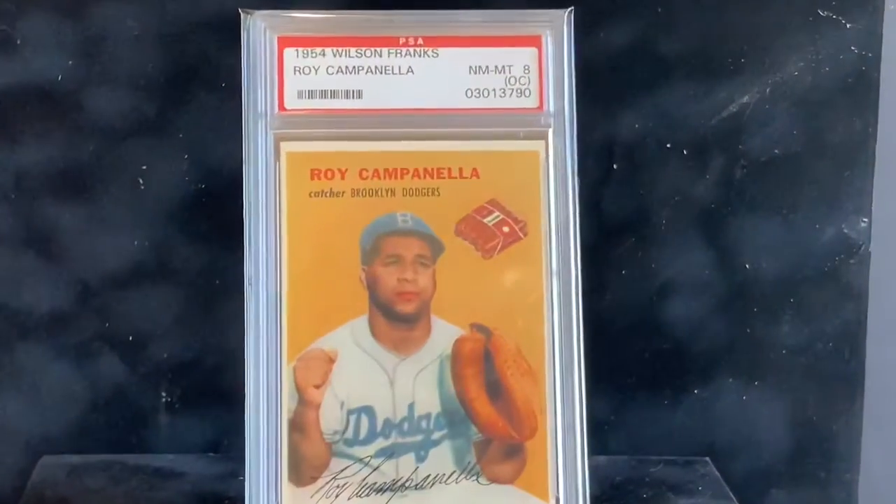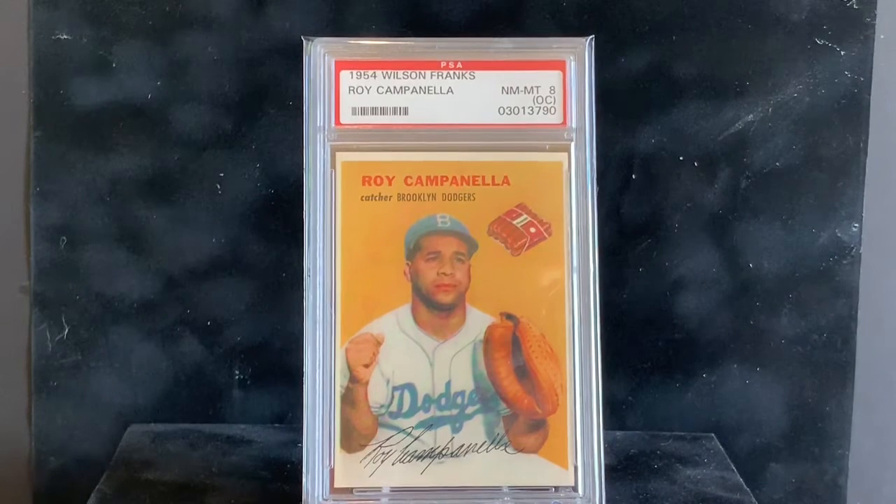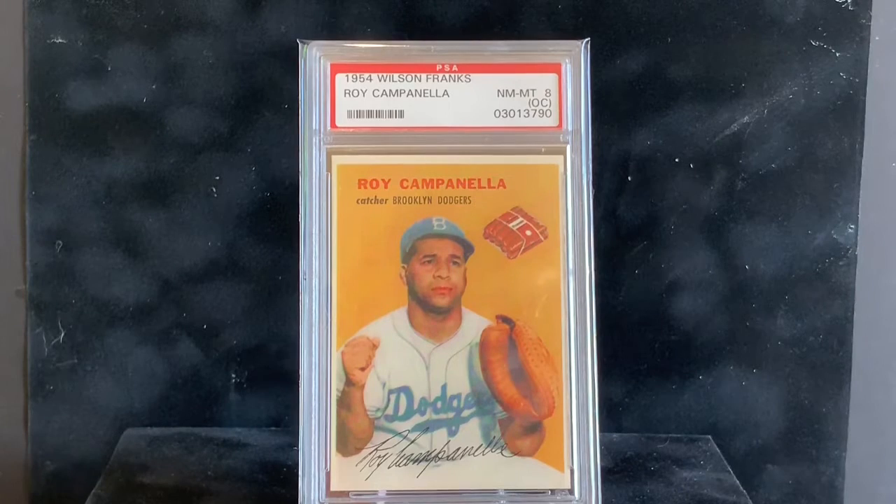This is a 1954 Wilson Franks Roy Campanella in a PSA 8, off-center. Food and beverage cards were huge in the 50s. This is an ultra-scarce set — Wilson Franks was out of Chicago with Midwest regional distribution. There are 20 cards in the set; the big one is the Ted Williams, the second biggest is the Campanella, then there's Feller, Shane Deans, Duke Snider, and others. Extraordinarily hard to get in good condition because they were packaged with hot dogs.